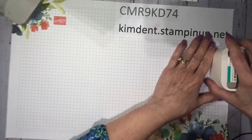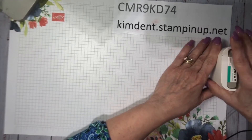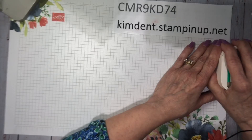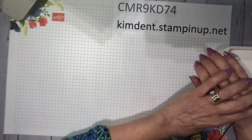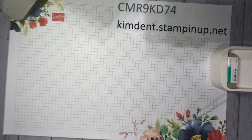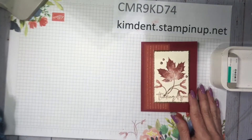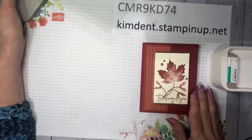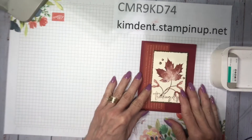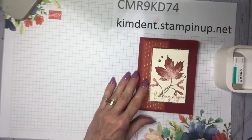Kathy from North Dakota — do you guys have hot weather like this or is it always cooler? Let me know what you've been doing this weekend. I would love to know. I just ordered some new lights that were delivered on my doorstep, so hopefully that will help when I'm doing my Facebook Lives.